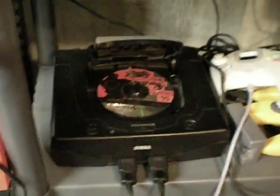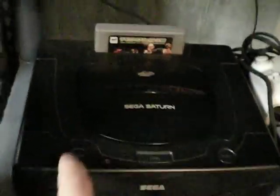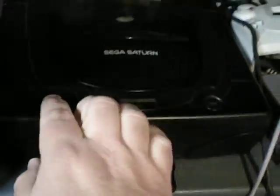This is the Japanese import of King of Fighters 95 in a U.S. Sega Saturn. You can see it's got the RAM cartridge as well. Power it on — and what happens?